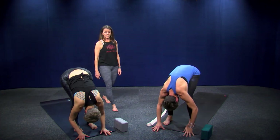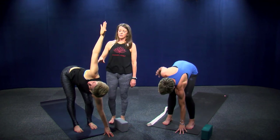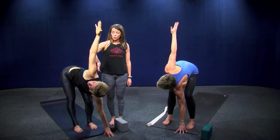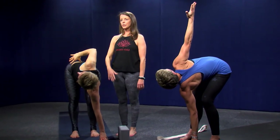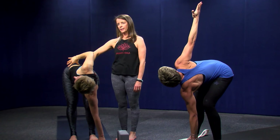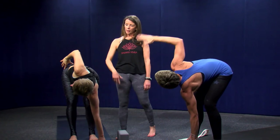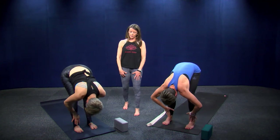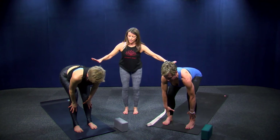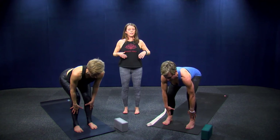Switch sides — left hand comes to the ground, right hand reaches to the sky. If this is too much on your shoulder, just place your hand on your hip; that takes it out of your shoulder and brings it into your spine. Take a full breath in, then bow forward. Come to a halfway lift — strong through your legs, see how Carly and Mary have their knees bent — push into the floor and stand up.